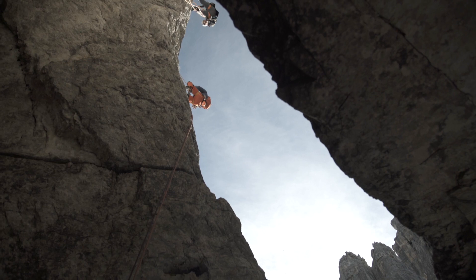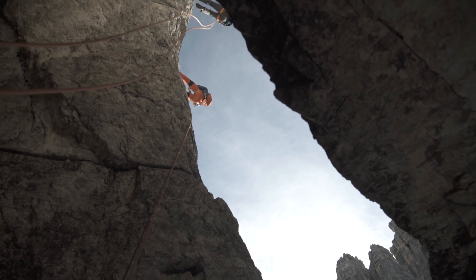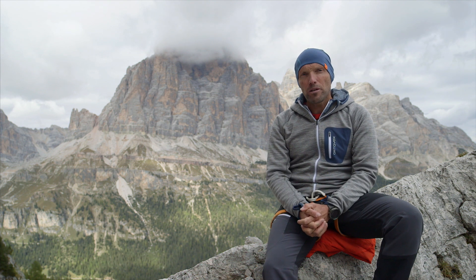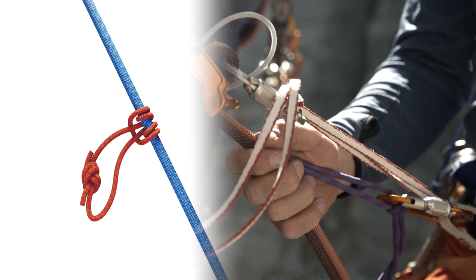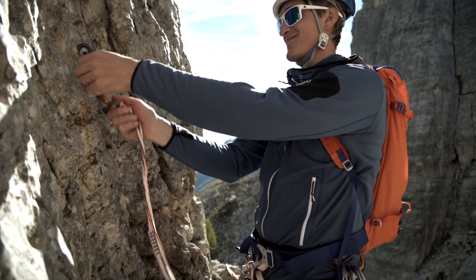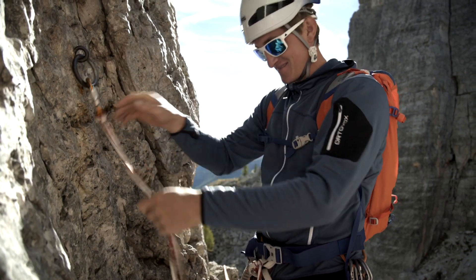When looking for the next belay, you should always keep the ends of your rope in view, so you can gauge the length. When you've arrived at the end of the pitch, you can also remove the Prusik and set up an anchor for rappelling if necessary, or you can clip your personal anchor onto an existing anchor.